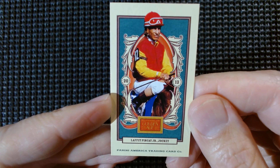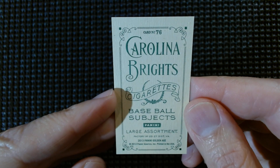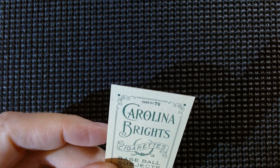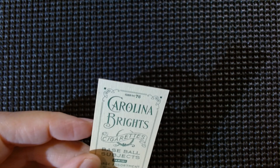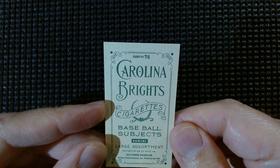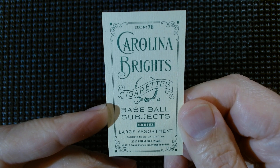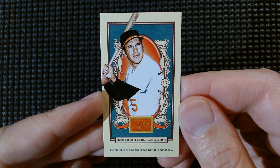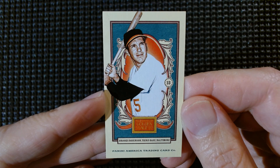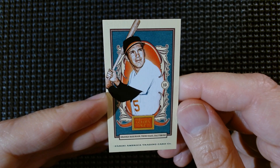Another horse racing card — look at that, Carolina Brights on the back, so beautiful. Getting a little variety here from the baseball caramels. Let's set that aside so we can do a comparison later — Carolina Brights, so it is cigarettes. A tobacco card honoring the Carolina Brights. And now baseball again — Brooks Robinson, also rest in peace. I do have a bunch of these full size cards too, but I'm in a mini mood this month.